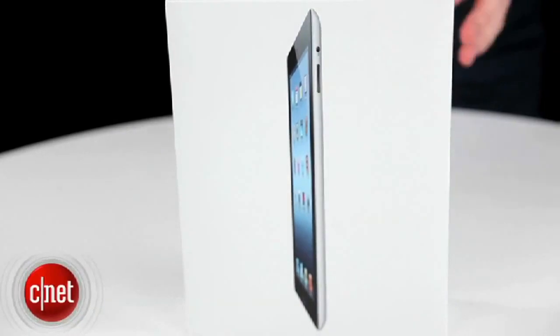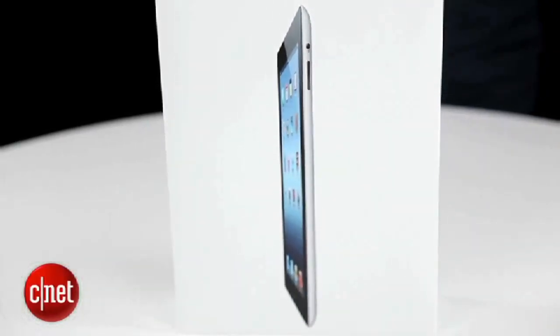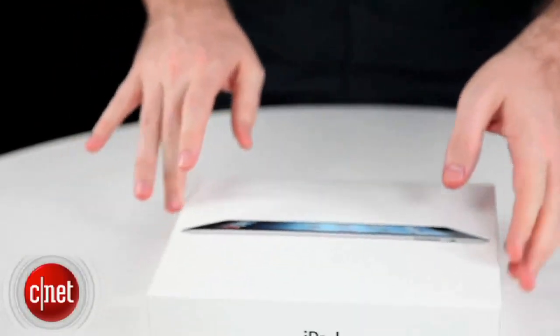I'm Seamus Byrne, editor of CNET Australia, and we have got the iPad 4G here in the Sydney office. It's just gone on sale here in Australia, so we're going to do a quick unboxing.